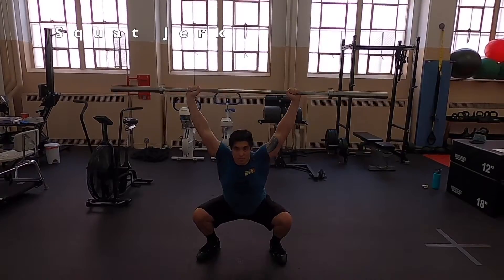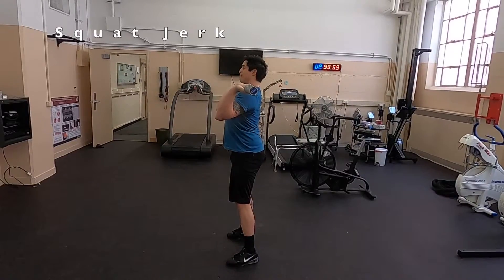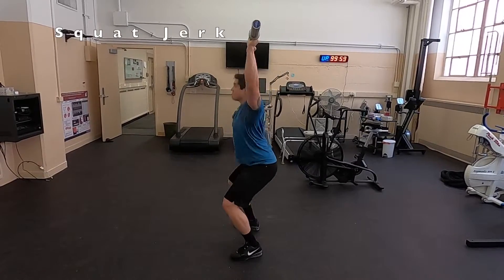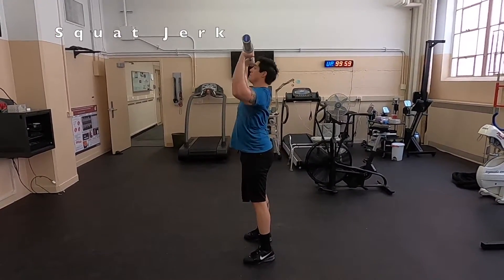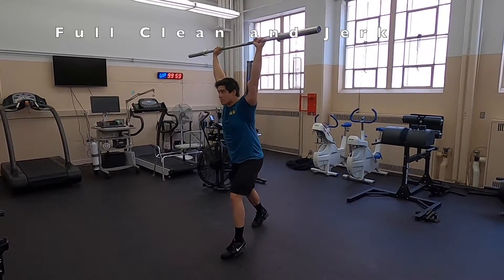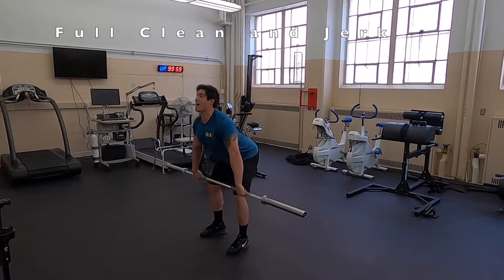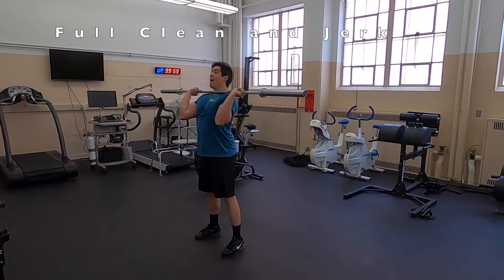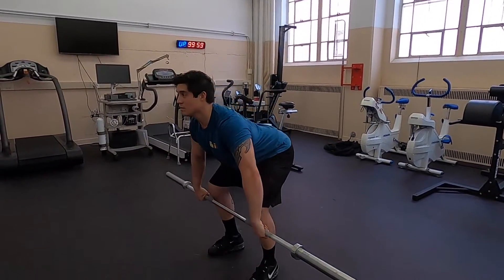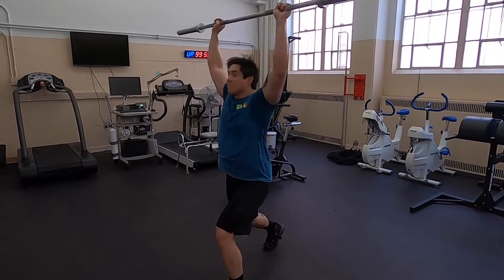We're also demoing the squat jerk, but this isn't something I recommend you try out — you have to be very mobile to perform this. This is very common in Chinese weightlifting because you are able to drop much deeper into the bottom, giving you an advantage with regards to mobility. Here's the full clean and jerk demo: notice how at the end of the clean when I stand it up, I readjust my hands and then go through for the jerk — a split jerk, nice and stable. If you decide to do the clean and jerk for your movement demo, definitely recommend doing the split jerk or the push jerk version. Do not try the squat jerk at home.